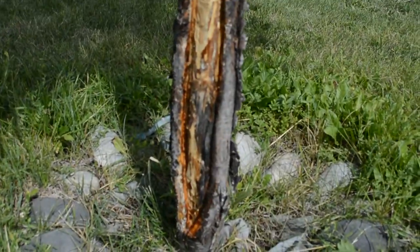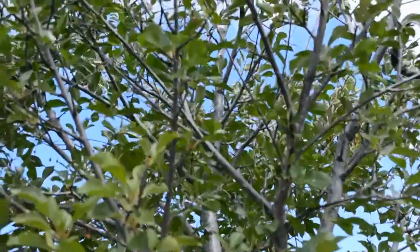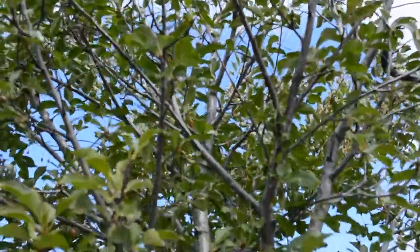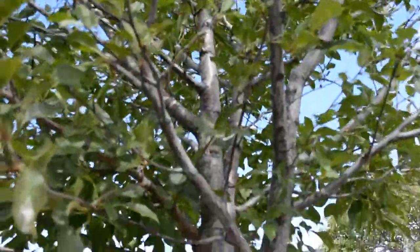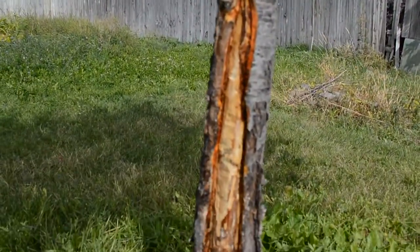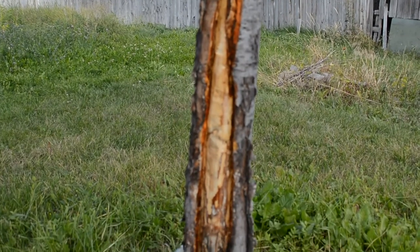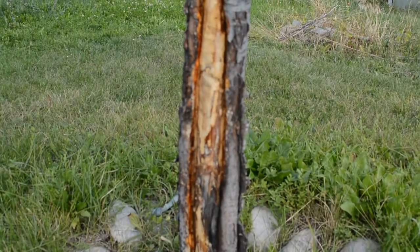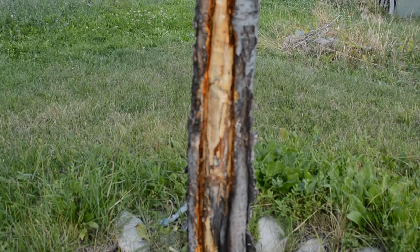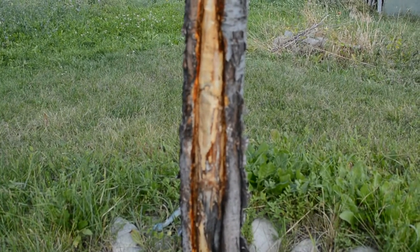Today is August 30th, 2014. Our beautiful cherry tree split on the trunk a couple of years ago — we're not sure if it was lightning or just the sun scorching it. We were hoping it would heal itself, but this year we discovered that unfortunately some mushrooms had started to grow and take over the inside of the tree, and it didn't produce as many cherries as it had previously. So I was told to scrape it down to the green,